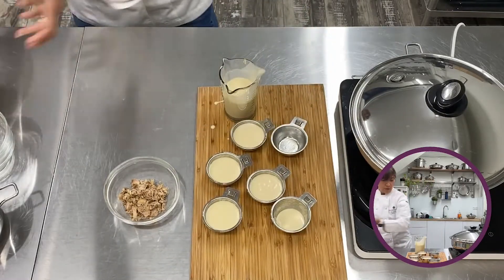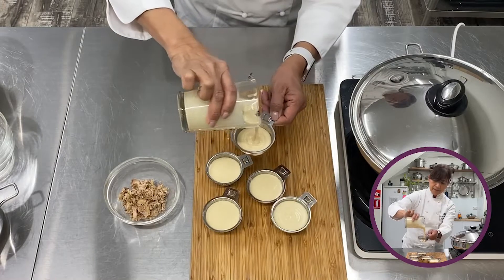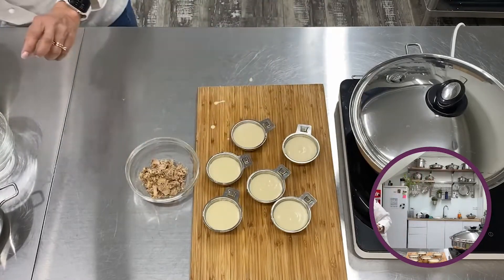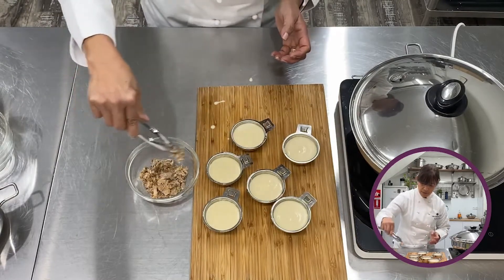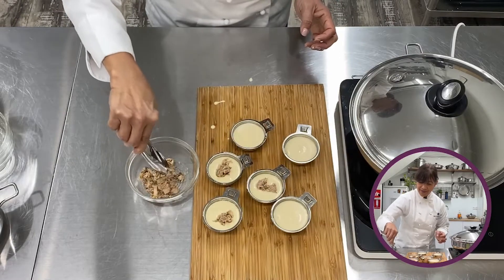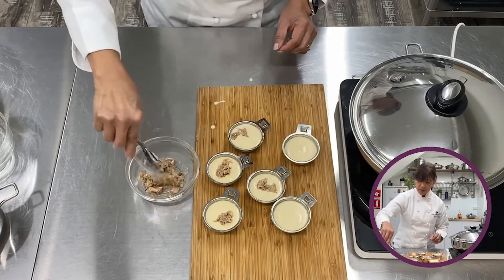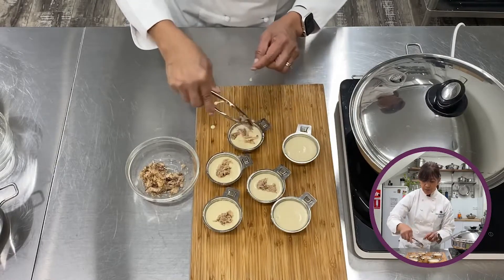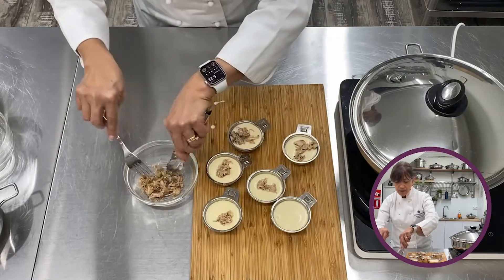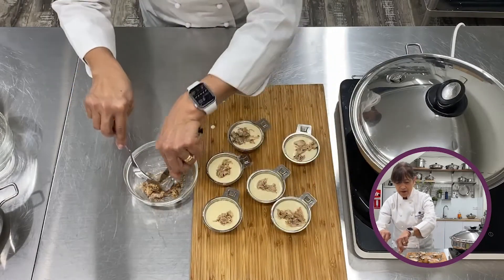Let's put some more batter in — almost done. Now let's add some chicken filling into the batter, just a little bit, not too much. If you want more, why not! Sometimes people just put cheese on top — you can do that too, whatever suits you. Any leftover meat works great as a filling.